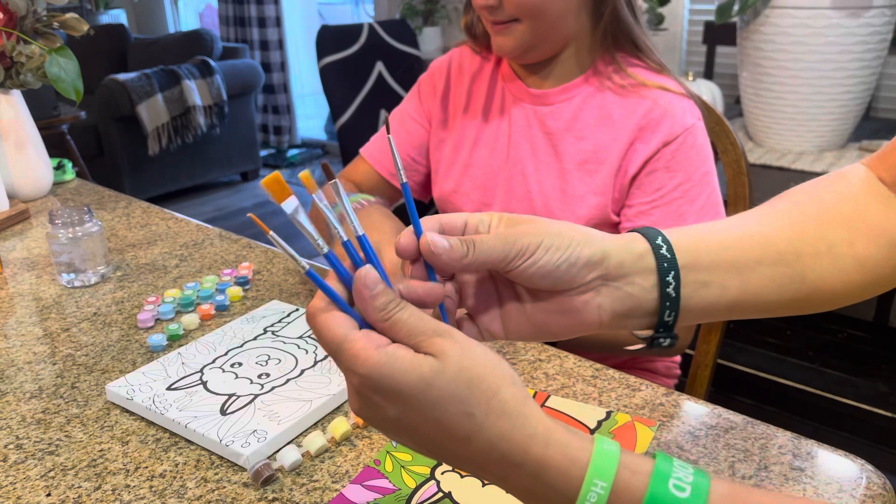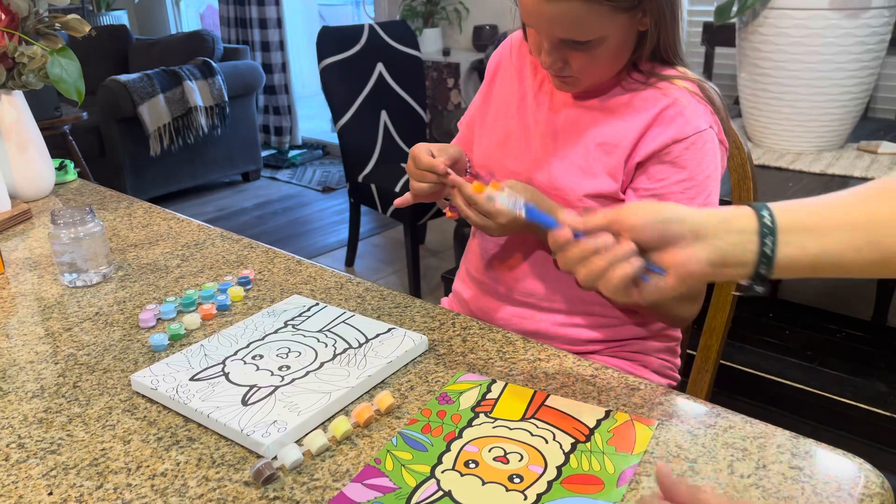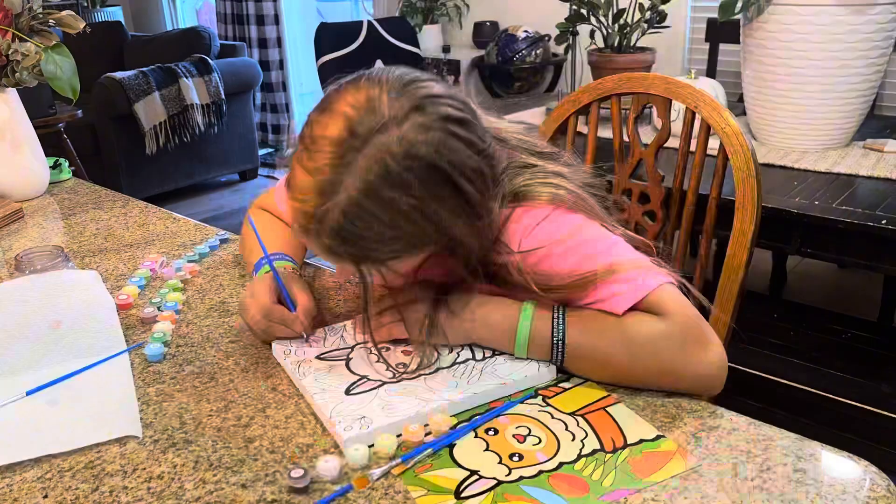It does come with a hanger to hang it up once you're done. It also comes with all these different paint brushes. My mother-in-law says this one is the best one to use — she's painted a lot of these and it's her favorite, especially for getting little areas. I'm going to go ahead and fast forward to her painting this.